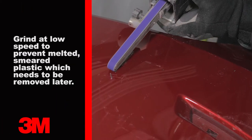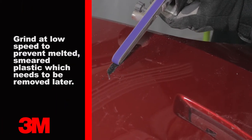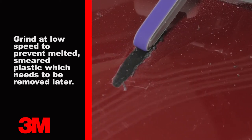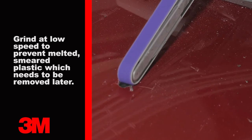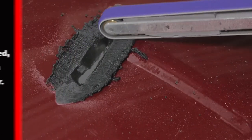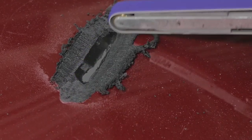Begin the repair process by dishing out the damage on the face using either a 60-grit roll lock disc on a die grinder, or 36-grit on a file belt tool. Dish out the area so the taper is about three inches wide, gradually tapering down to the bottom of the damage.